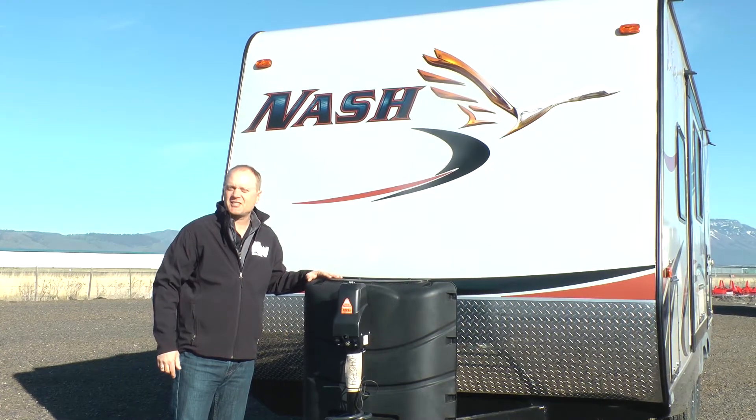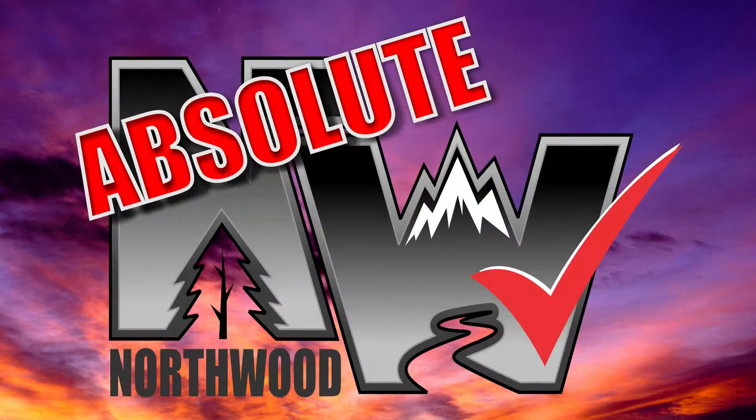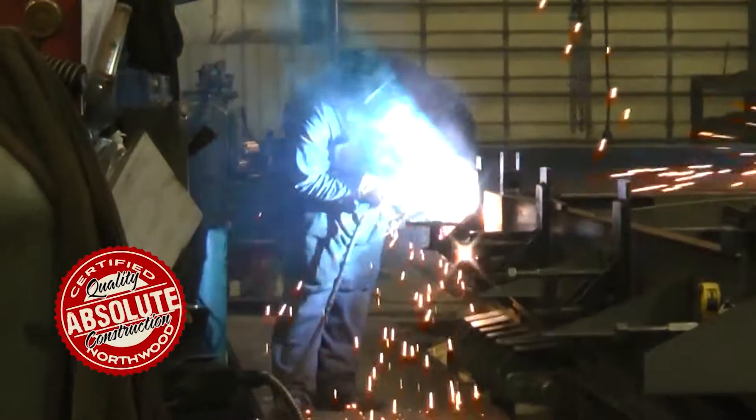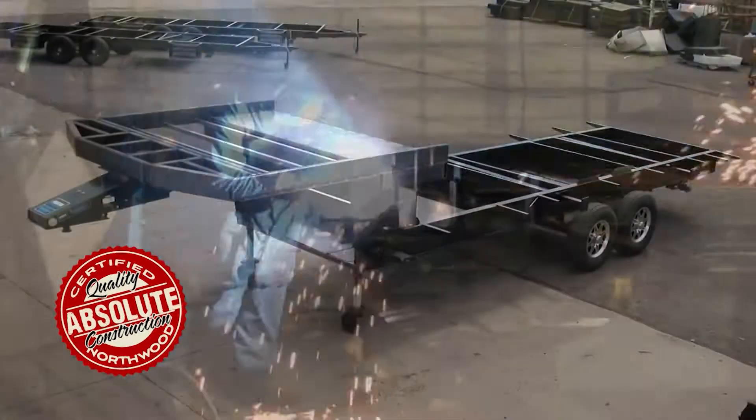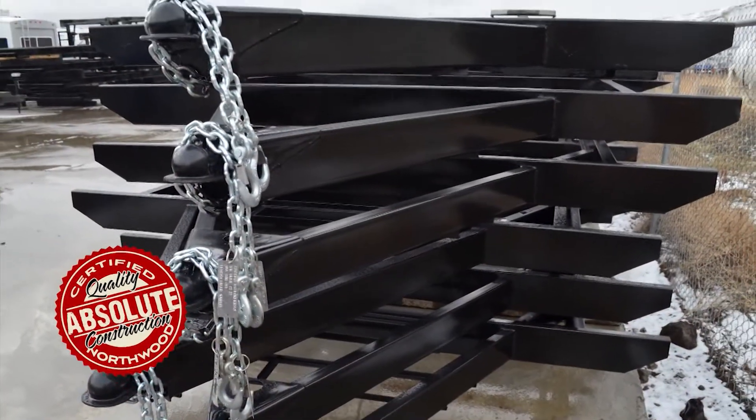Let's take a quick tour of this Nash 17K. This unit is 100% Absolute Northwood. When we say Absolute Northwood, you will know you're getting a Northwood-built structural steel off-road chassis that's independently certified by a third-party testing lab using Aerospace Interference Grid technology analysis.